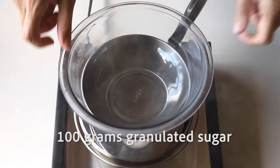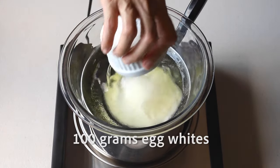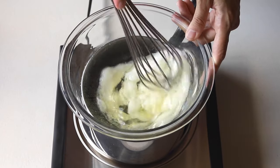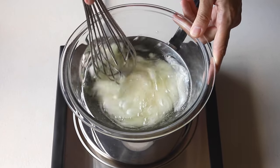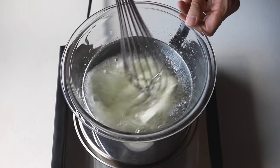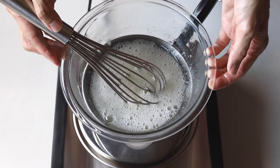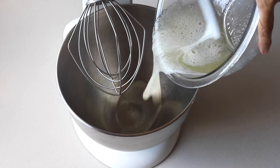We're gonna start by placing a bowl over a double boiler with barely simmering water. Then add 100 grams of granulated sugar and 100 grams of egg whites to the bowl and whisk until the sugar has dissolved completely. It should take a couple minutes. You can test if the sugar has melted by touching the syrup with your hands — if you don't feel any sugar granules, the syrup is ready to go.